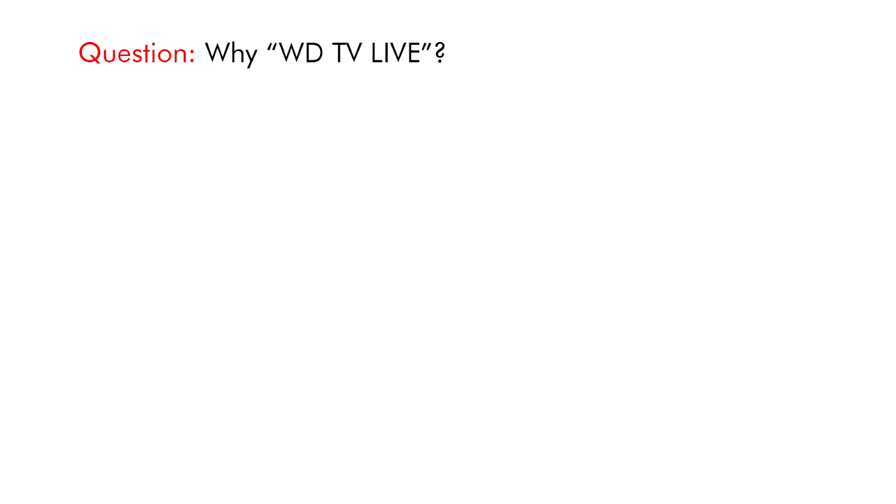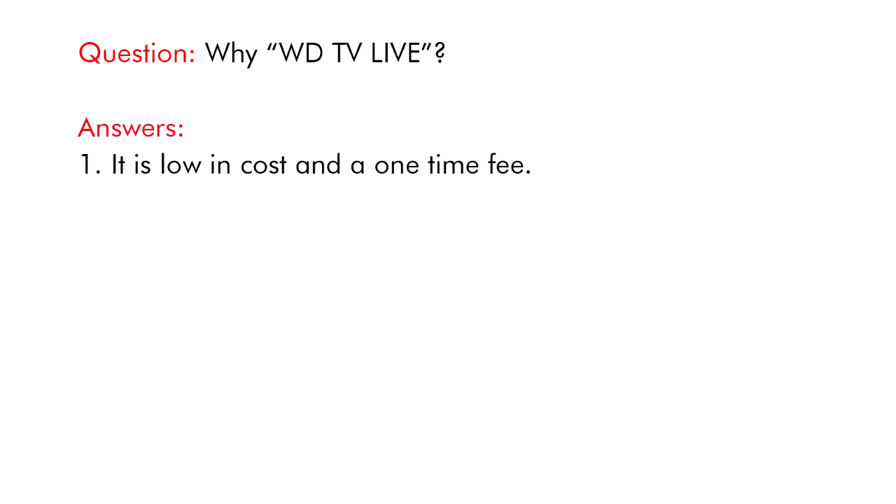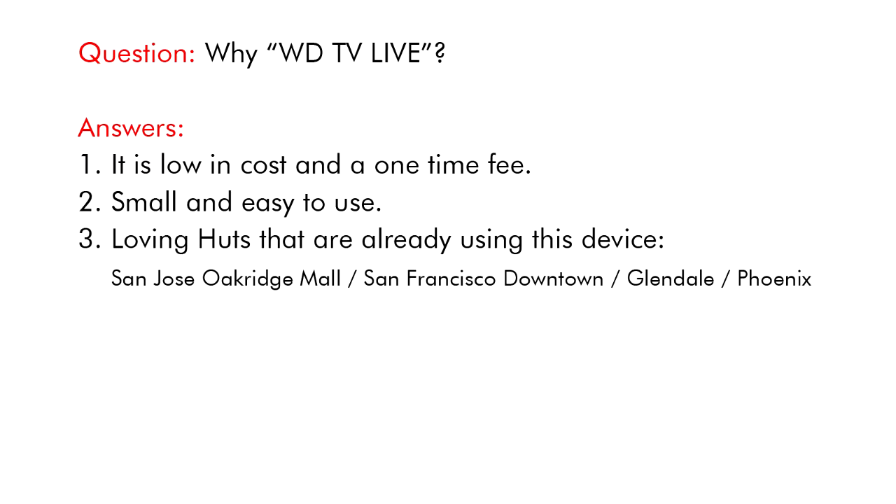Why WDTV Live? It is low in cost and a one-time fee. Small and easy to use. Loving Huts that are already using this device.